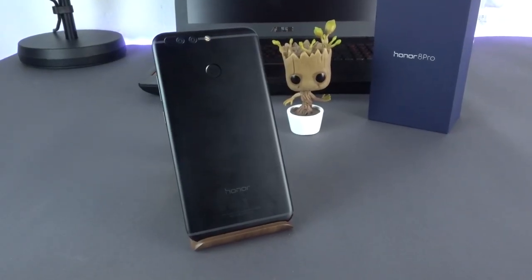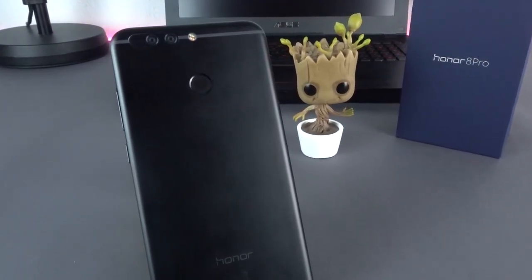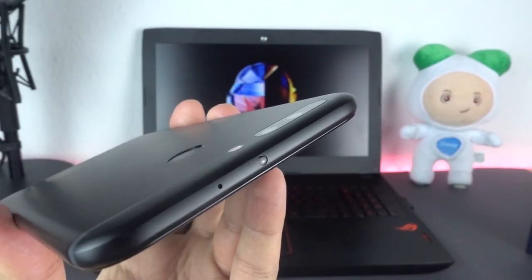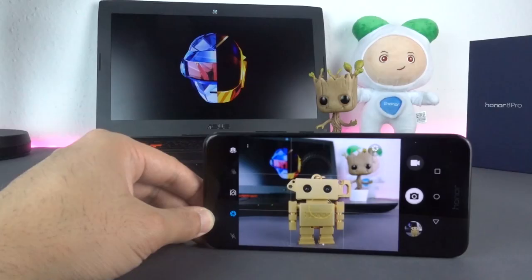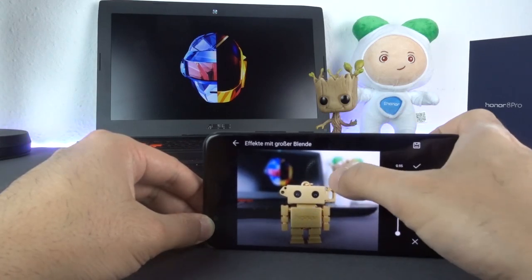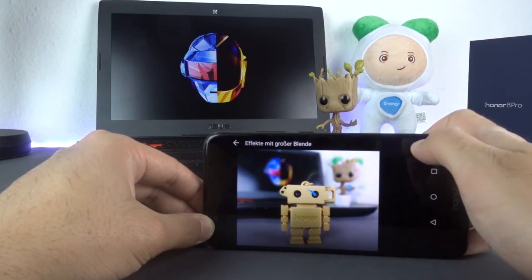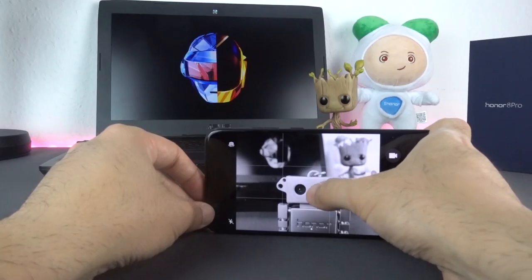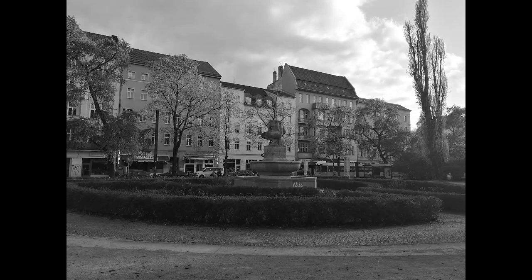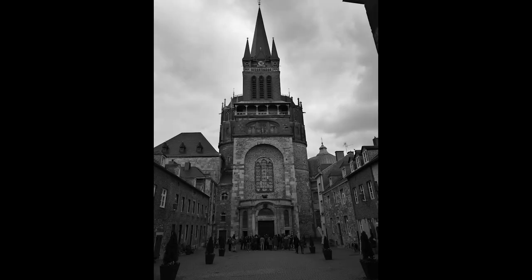On the back, next to the dual LED flash and the laser focus, is the 12MP f2.2 dual camera with a color and monochrome sensor, but without optical image stabilization, sitting flush with the rest of the back surface. You can take beautiful pictures with it because the dual sensor can process more light and also comes with an integrated bokeh mode, where you can set the aperture and focus before or after taking the picture. For the first time with an Honor smartphone, you can actually use the monochrome sensor, which lets you take great and vivid black and white pictures that convince with their high amount of detail and contrast.